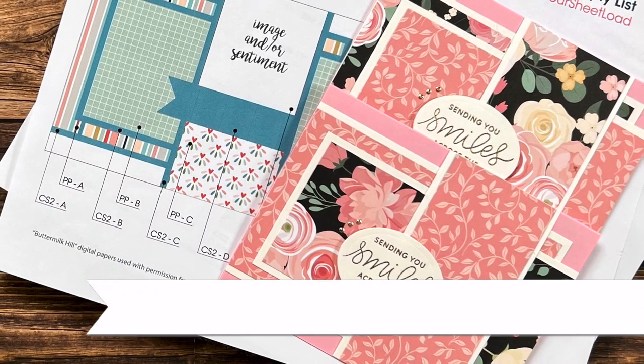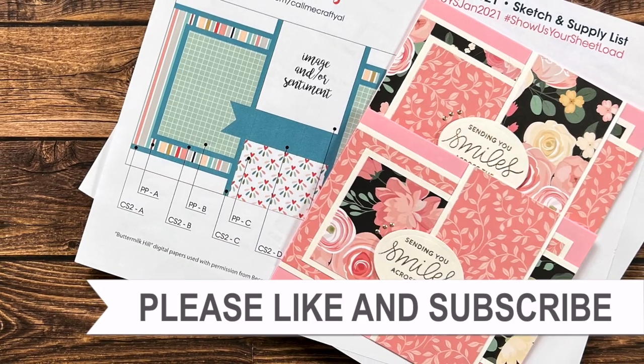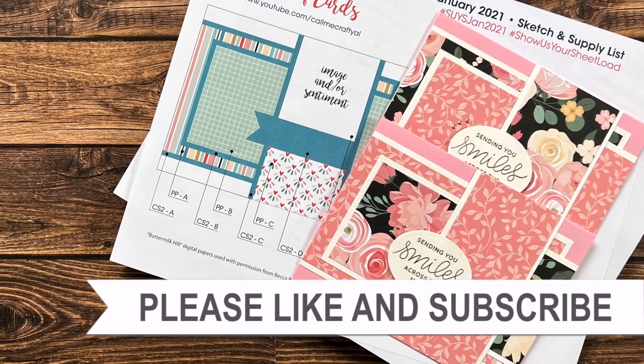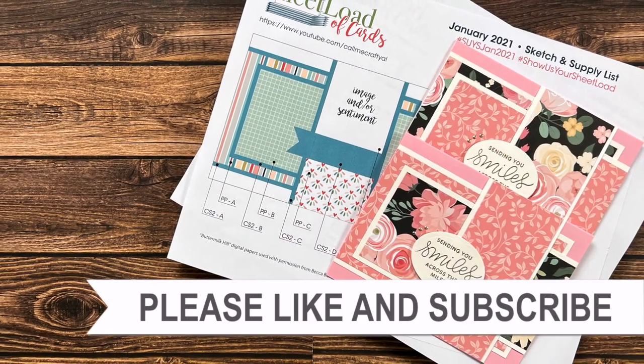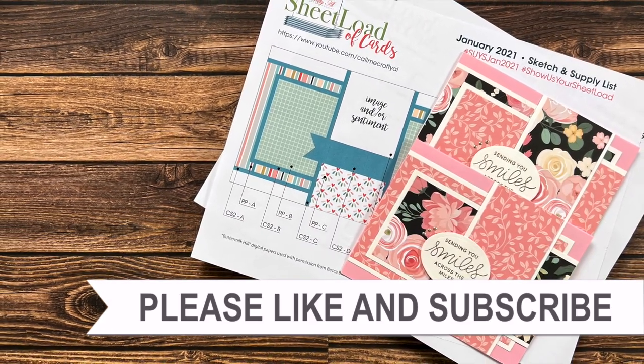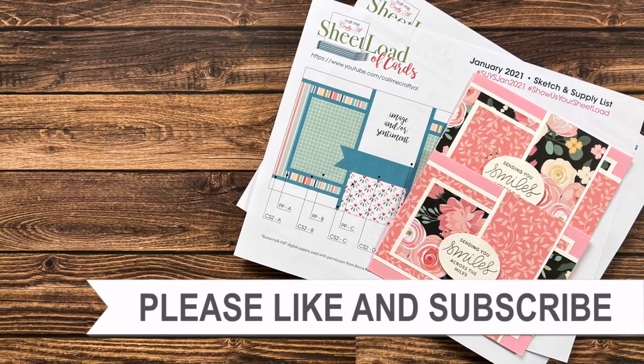Thank you so much for taking the time to watch all the way to the end of the video. I hope you'll consider clicking on one of the videos or playlists I have linked above, and if you are interested in any of the products or tools I used in today's video, I do have some links in the description box below.